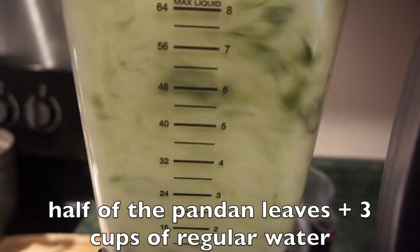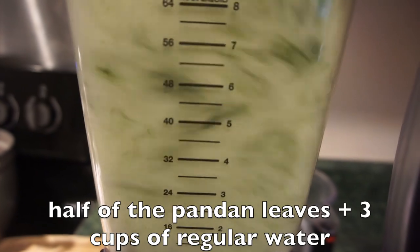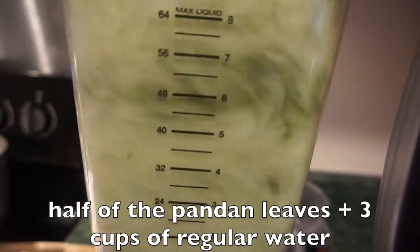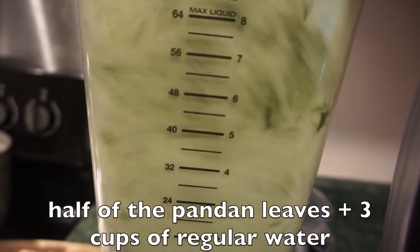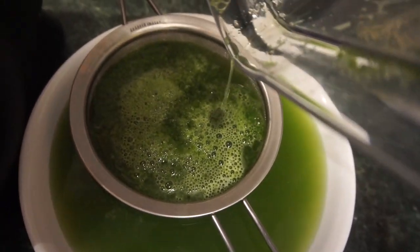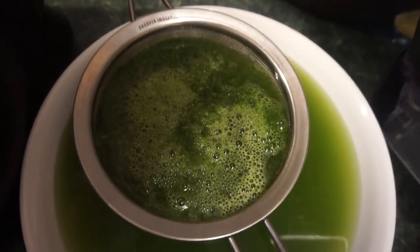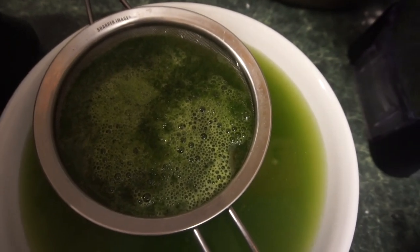With three cups of water and half of the pandan leaf package, I'm going to be blending it up. You've got to let it blend for a good while so it can turn pretty green. Once a couple of minutes has passed, you can strain your pandan and press on it with the back of a spoon so you can really get all of that great, beautiful, vibrant juice out of the leaves.